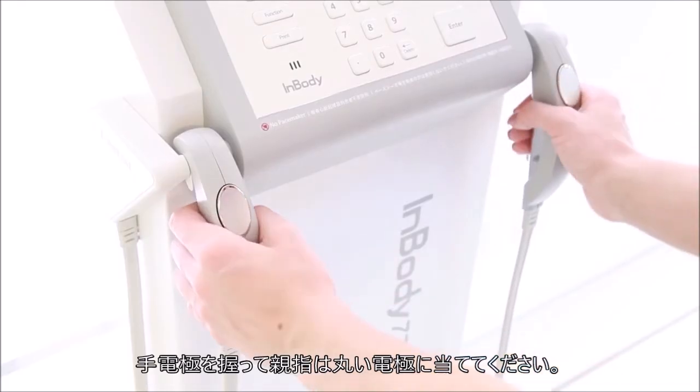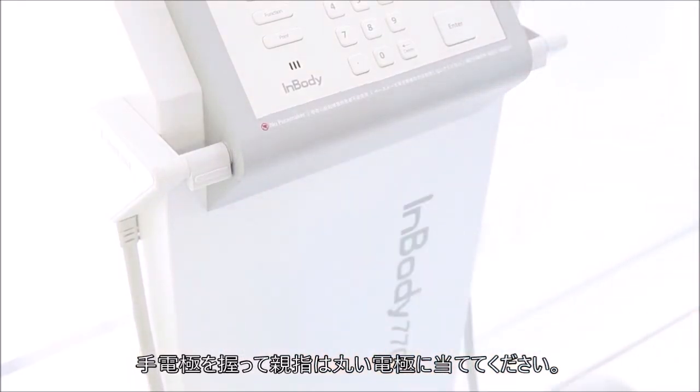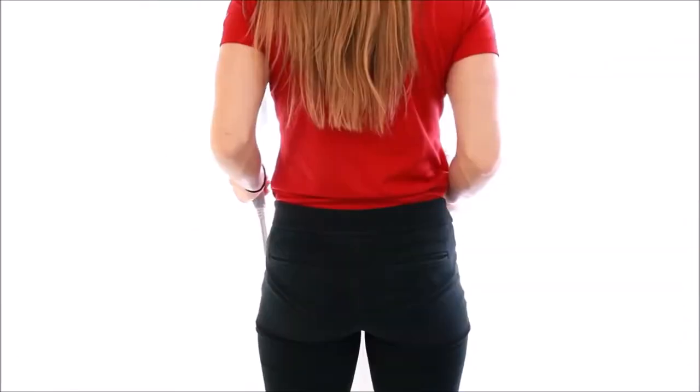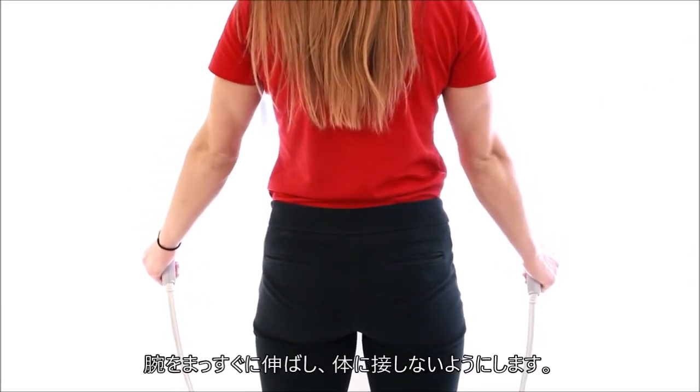Grab the handles and place your thumb on the oval electrodes. Keep your arm straight and away from the body.